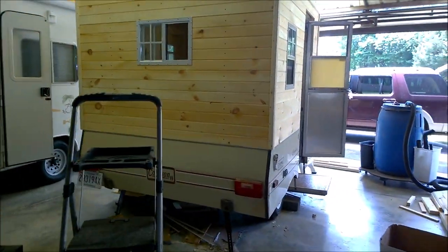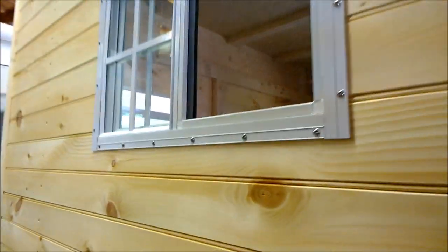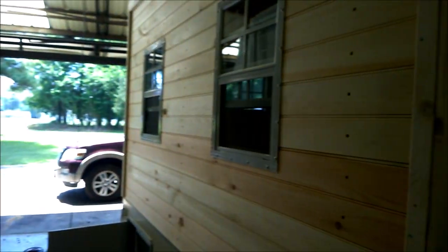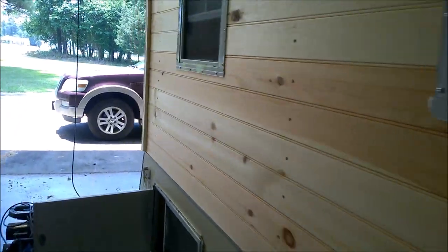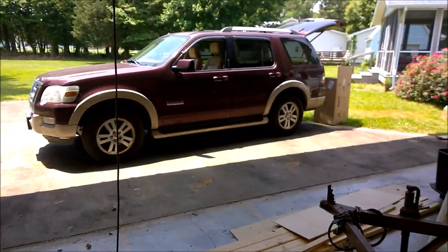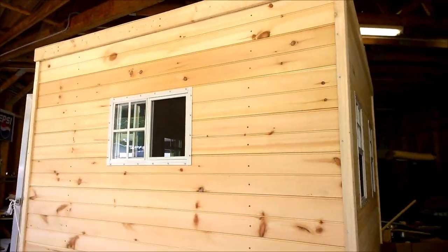Over the last week I finished up putting that butyl tape around all the windows. So all five windows have real good sealant and stainless steel screws. They're nice and permanently attached.